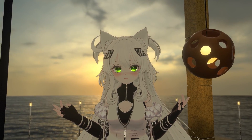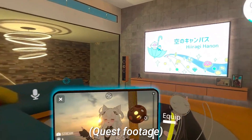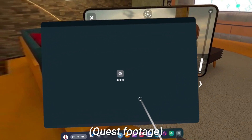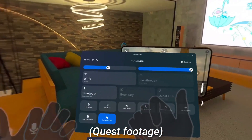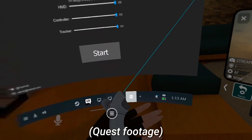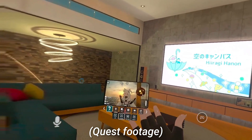We're switched over to the PC here and I also have the Quest gameplay still recording. As you can see if we move over to the Quest gameplay, it shows up as index controllers. We're going to go ahead and move to hand tracking here. Set down the controllers — so here are our hands. As you can see we've got individual finger tracking in VRChat PC VR.